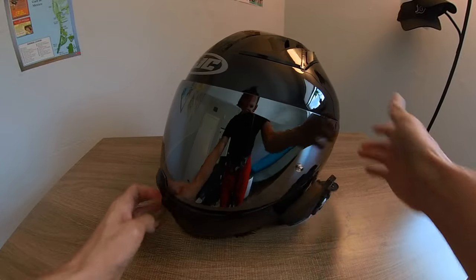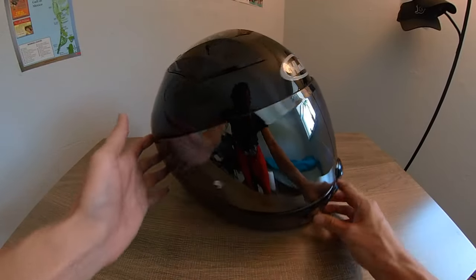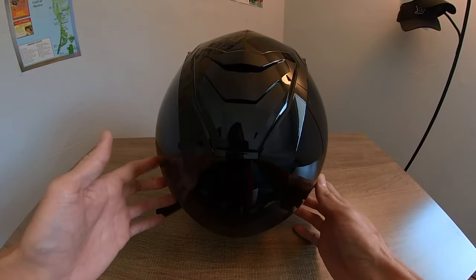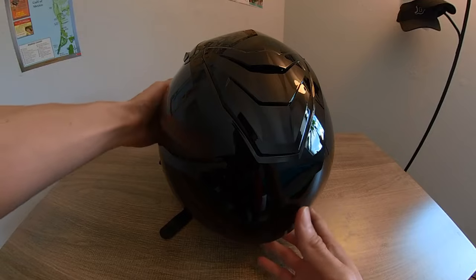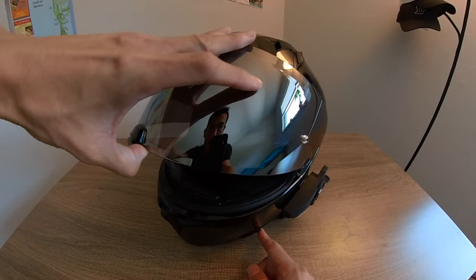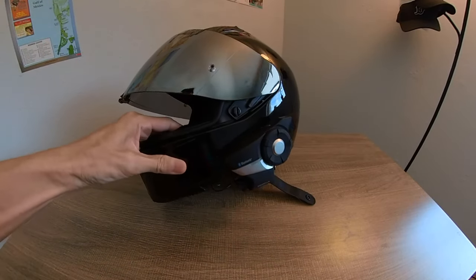This helmet only weighs about three and a half pounds, so it's pretty lightweight. I'd say it's for an intermediate oval shaped head. One thing that's excellent is I was worried that the switch for the internal sun visor on the left side was going to interfere with my Sena Bluetooth comms.